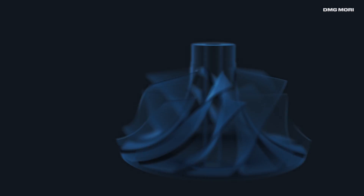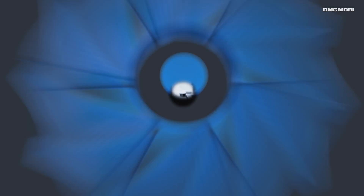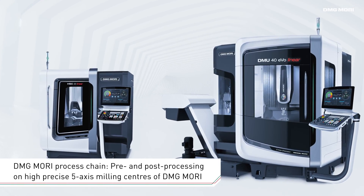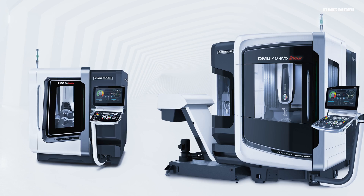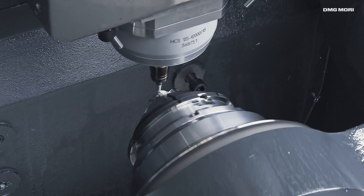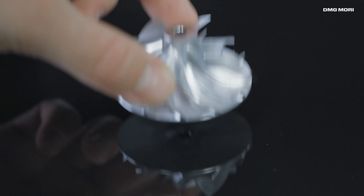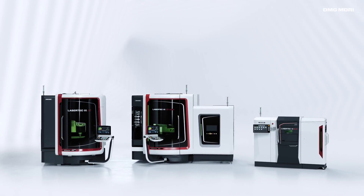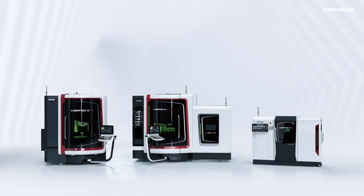With seamless data transfer allowing pre- and post-processing on the HSC 20 Linear and the DMU 40 EVOLINEAR, DMG MORI provides solutions for the entire process chain, from the initial drawing to the finished part. DMG MORI Additive Manufacturing — Reinvent your metal production.